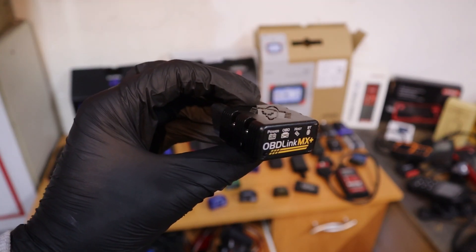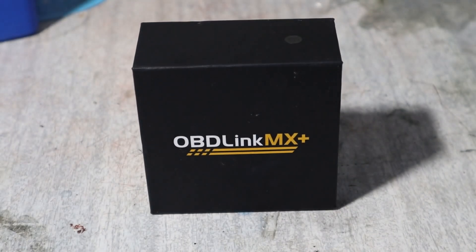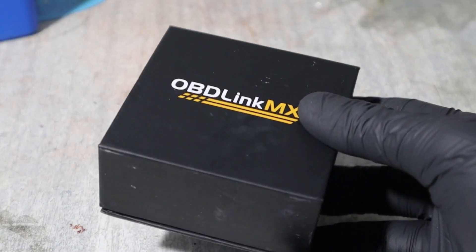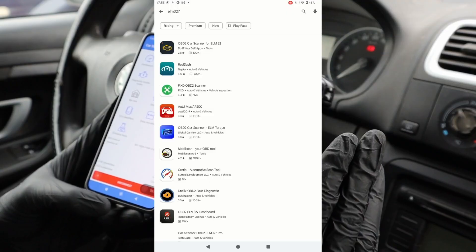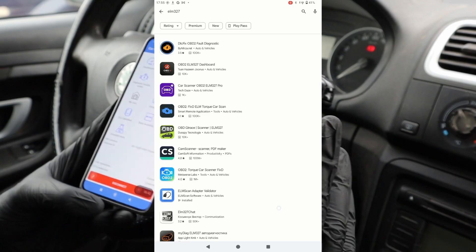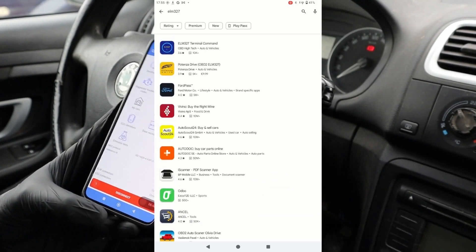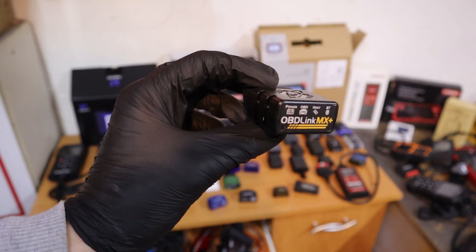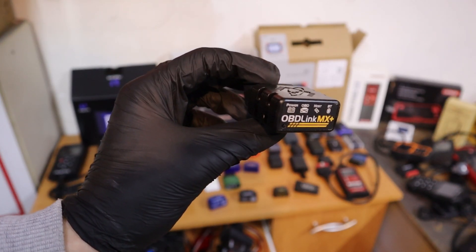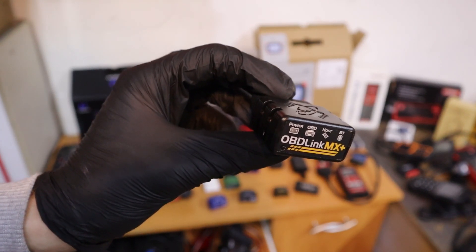The next best scanner under $200 is the OBD-Link MX+. The OBD-Link MX+ is one of my favorite ELM327 adapters, and even though it is an ELM adapter, it can do more than that. You can use it with all ELM327 apps you'll find in your app store, even some advanced apps with coding like Carista or BimmerCode — whichever apps that might be. For those better apps, sometimes you will have to pay, as not all of them are free, but there are still a lot of ELM327 apps you can use with this adapter.